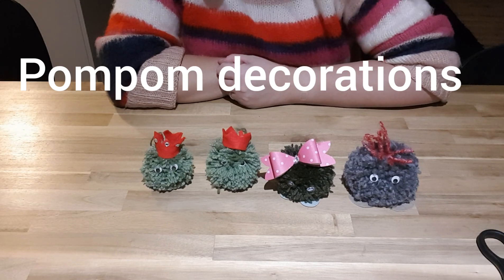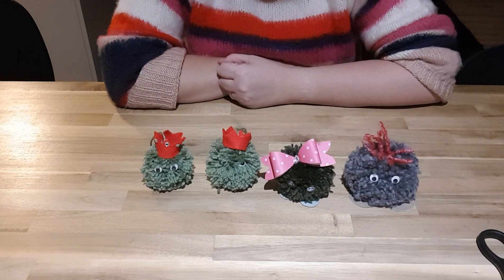Hello Happy Crafters, Karen here. I thought I would come to you this evening with a new craft — is it as easy as it looks?